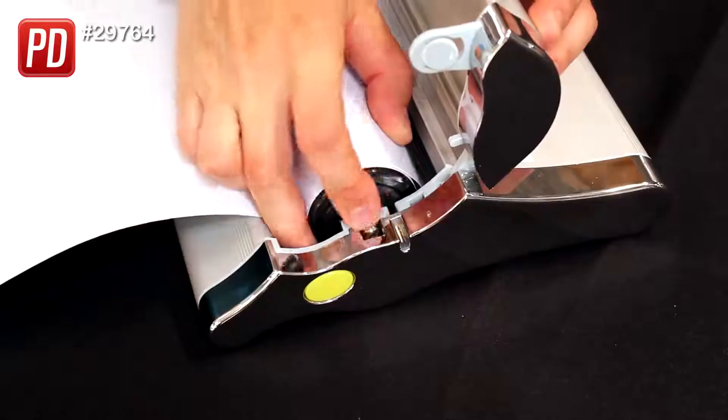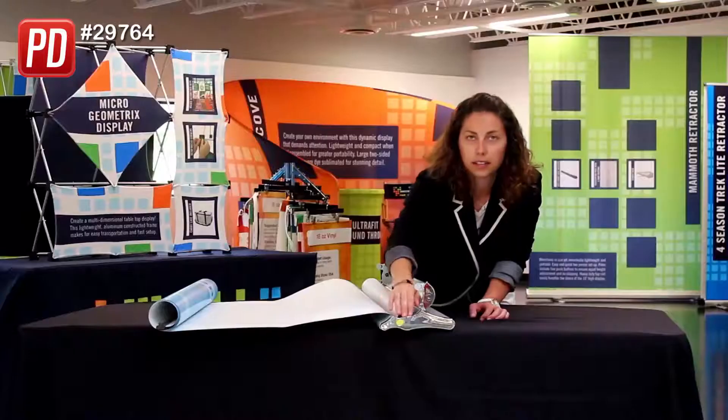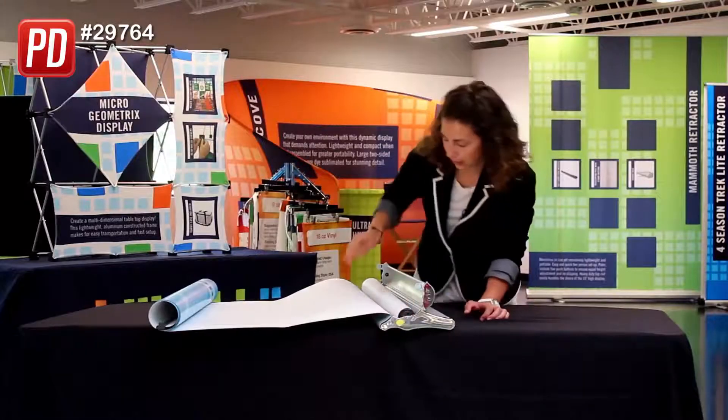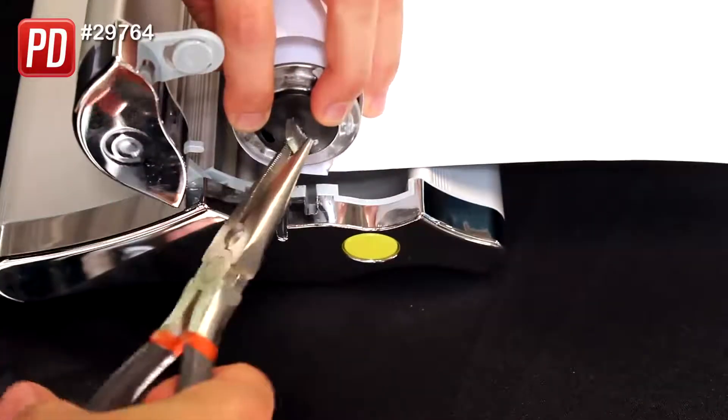As you can see, on one end there is a knob or a rounded end — you're going to keep that in its place. But on the other end, there is a flat part, and that is the end you are going to tighten.